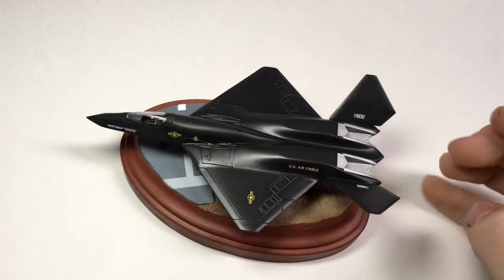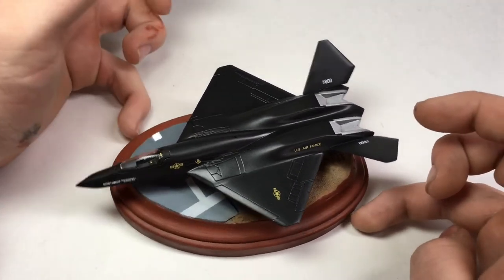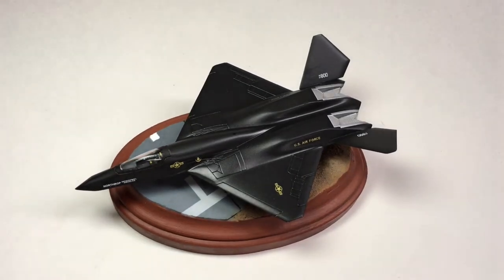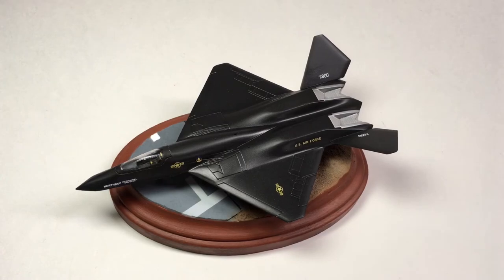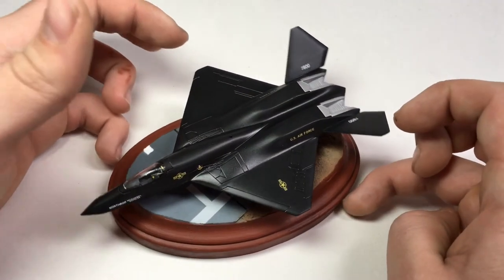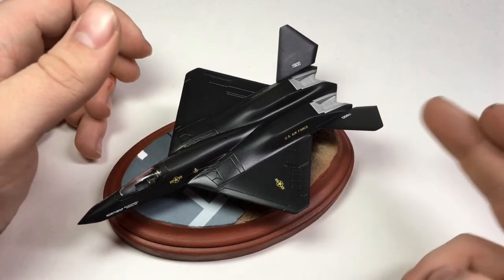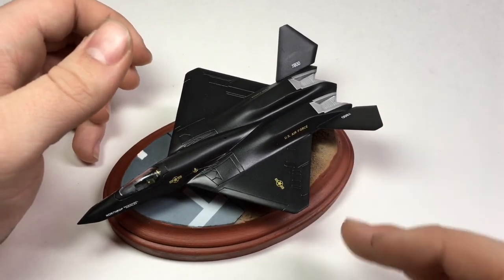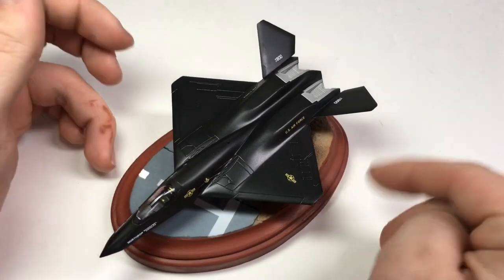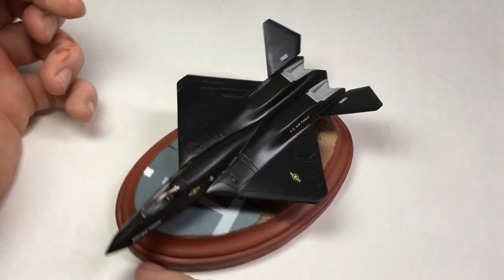Alright guys, here it is — the model is complete and sitting on the base. Unfortunately, I did not get as much footage of making the base as I would have liked. I don't know what happened — I don't know if my camera ran out of storage or if it just died. I didn't get the painting of the base, which was unfortunate. And I think I need to re-glue this because it's pretty wobbly. I have to be careful handling it because I did not thin the oils I used on the base enough.